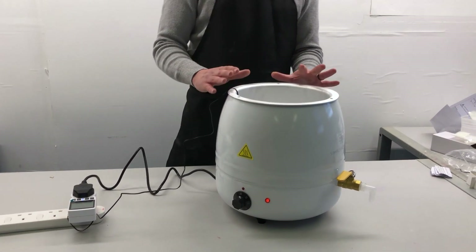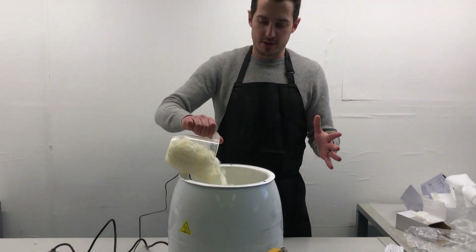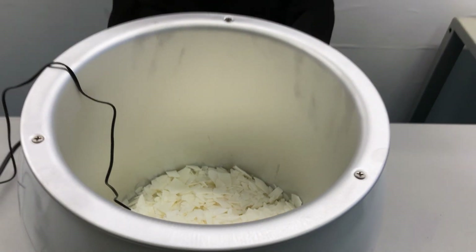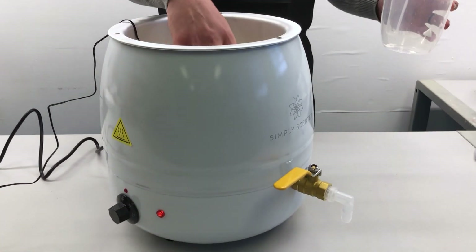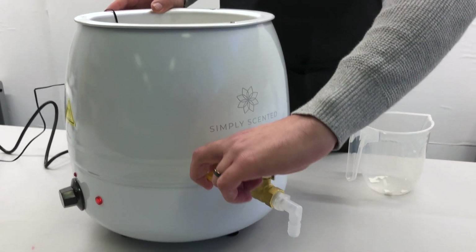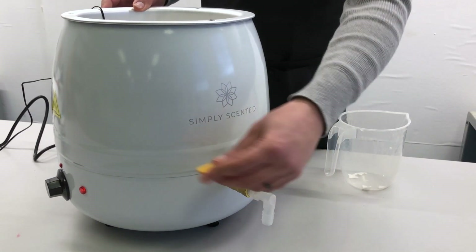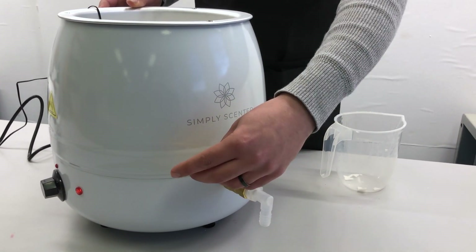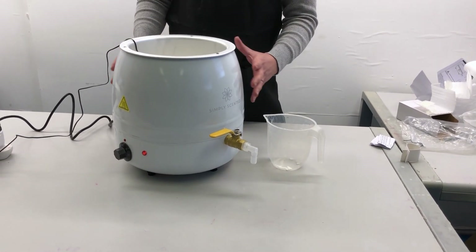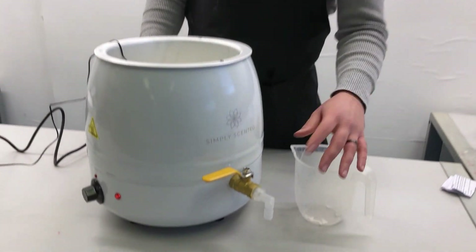Once that's done, we're ready to go. All you need to do is take your wax, pour it into your melter and keep pouring until you've filled it up to the top. Once the wax has melted and it's fully liquid, all you need to do is open up the spout here like so. It might be a little bit stiff the first time, but then it opens and closes easily. Your wax will pour out into any jug you want, whether it's into a larger jug to add fragrant oils or straight into a candle.